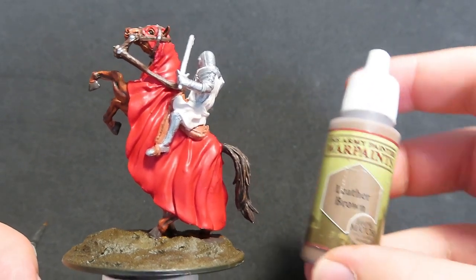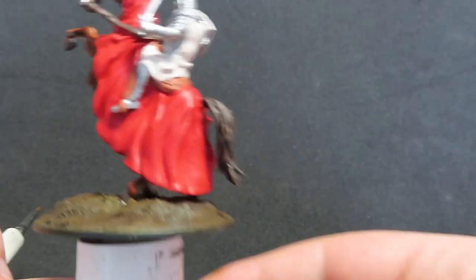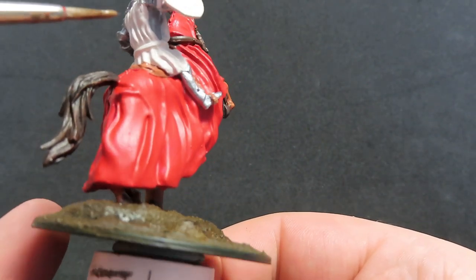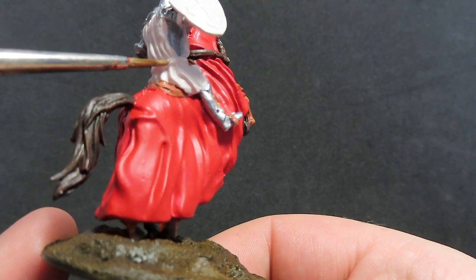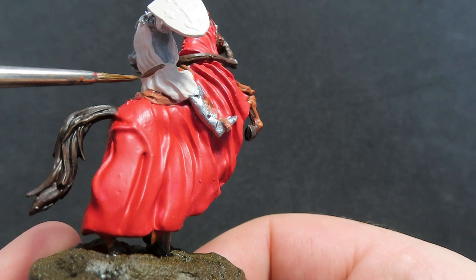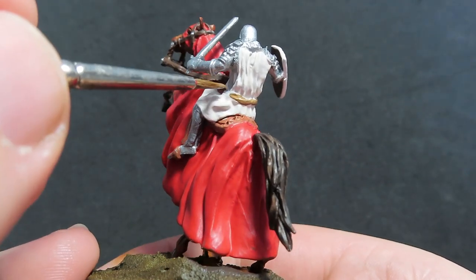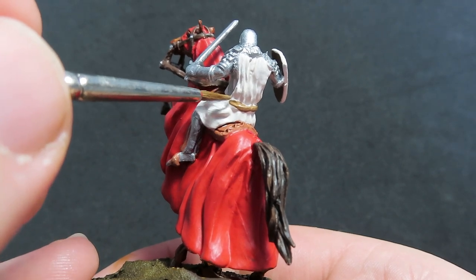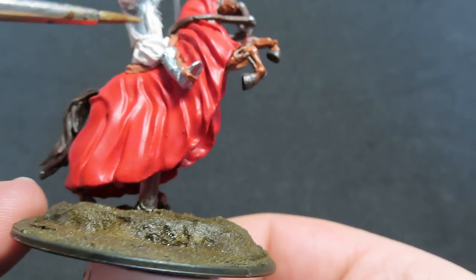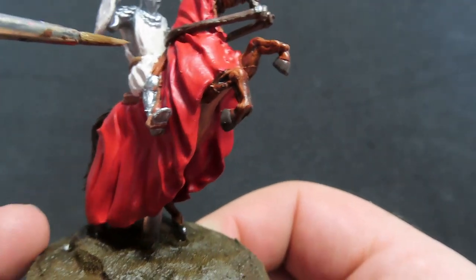Now we're going to come in with Leather Brown to paint up the belt of our knight — on his clothing he's got a little belt around the waist, so we want to get that with our Leather Brown. Come in with a finer brush and really try not to get over the areas we've already worked on. But if you do, don't worry about it — just wait for it to dry and come back with Mummy Robes to cover it back over.